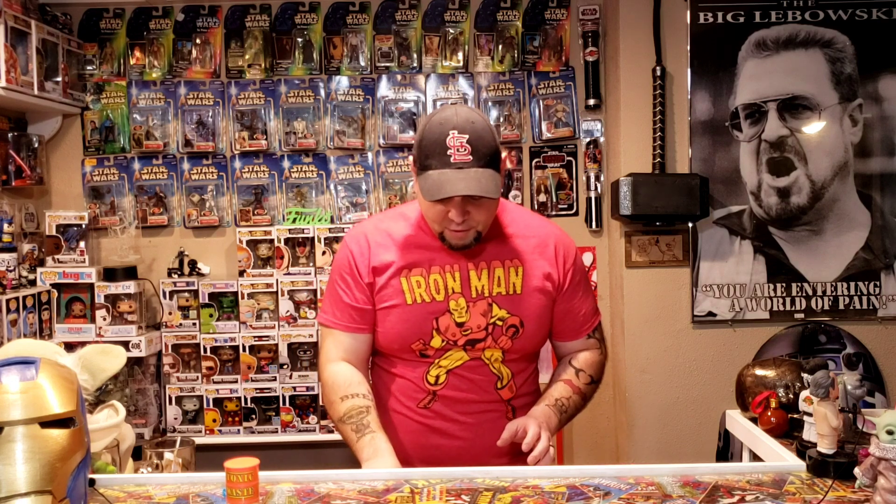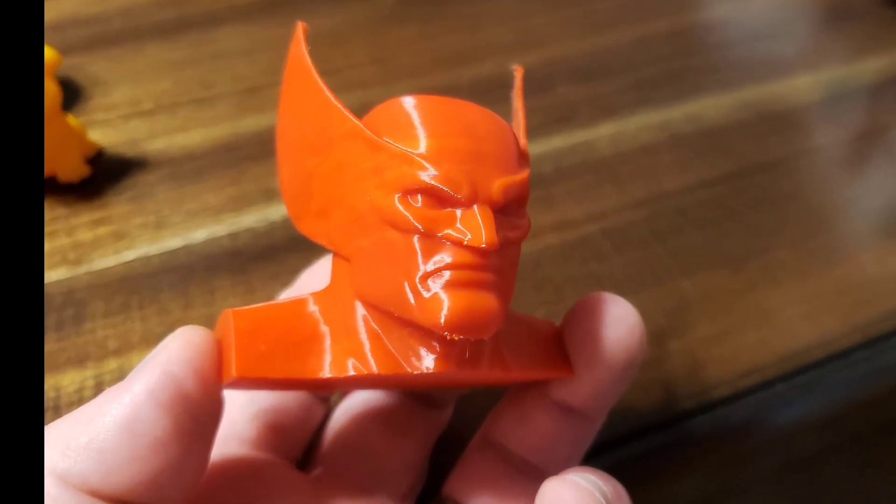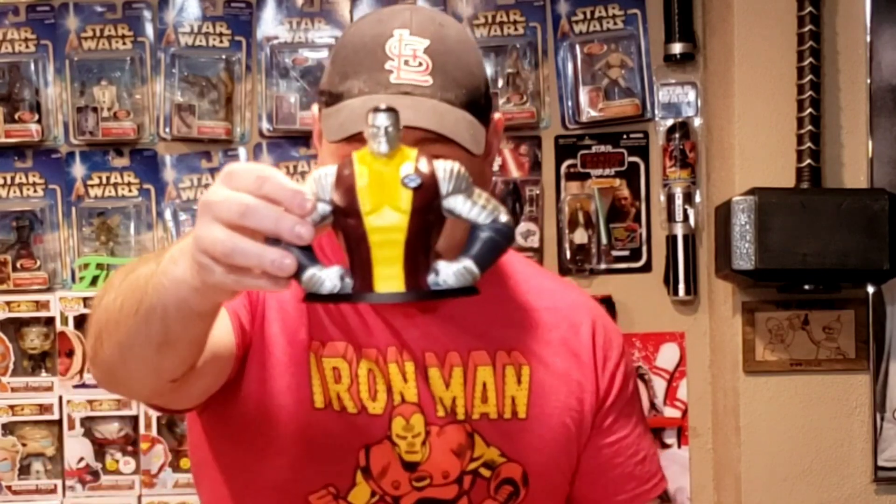I also did a couple other cool things. The first things I printed were a Colossus, a Wolverine, and a Bender — and this is what they looked like before I painted them. Here's what they turned out to look like. Here's the Colossus after painting. I'm not a painter, so save your judgments. I thought it turned out pretty cool — used some metallic paint and I think it turned out pretty good.